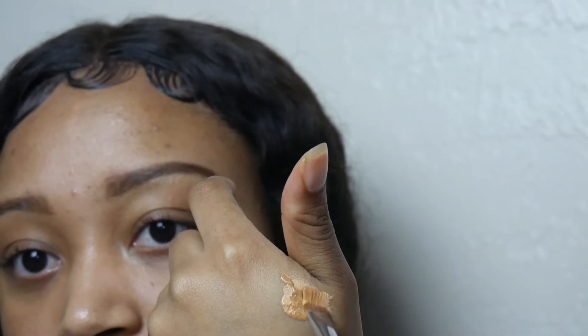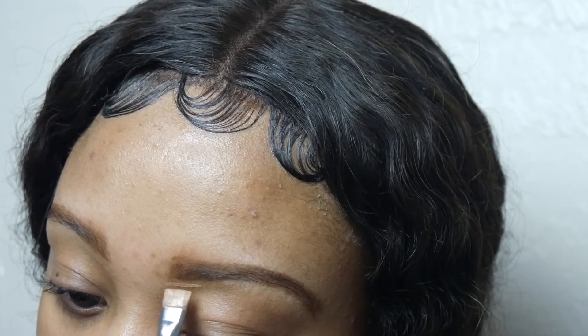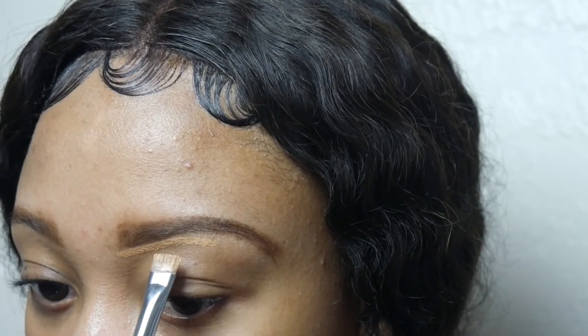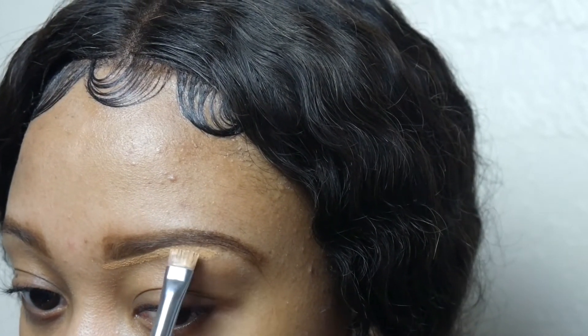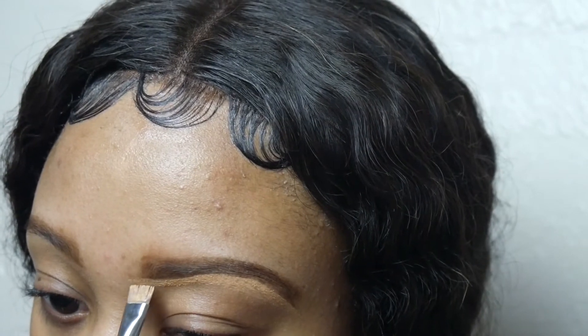My concealer is a little bit too light and my foundation is a little bit too dark, so I like to mix them together — it gives me the perfect combination of skin tone I'm looking for. Whenever I do that, it all depends on the makeup and what I'm doing for the day.